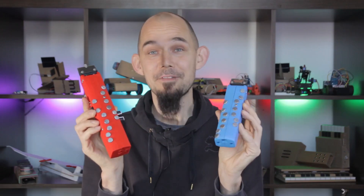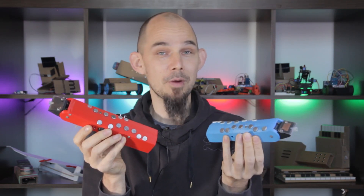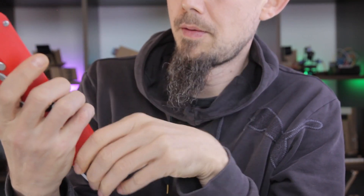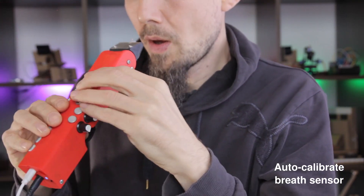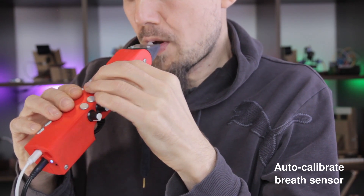Both instruments have 10 presets that you can store in memory with all of your favorite combinations of settings. On the new one, I've separated out the storage of calibration data for the sensors into a separate menu while the presets save everything else. The Ohms has extensive calibration options. You can auto-calibrate each sensor by activating calibration for one sensor or all of them together, and then simply actuating the sensors to your liking by blowing or bending or moving your lip.